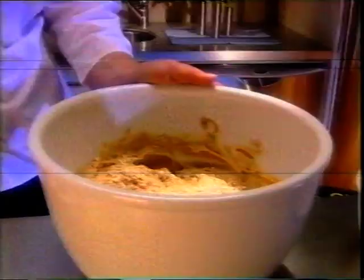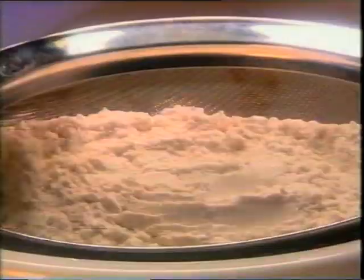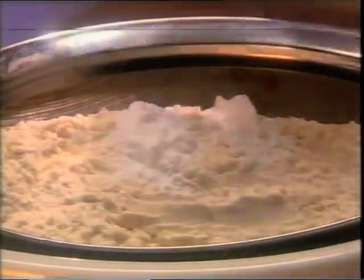For a great texture, add two cups of rolled oats and then sift in two cups of flour, one teaspoon each of baking powder and baking soda and stir to mix.